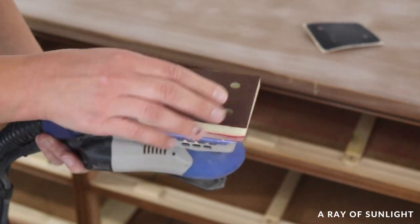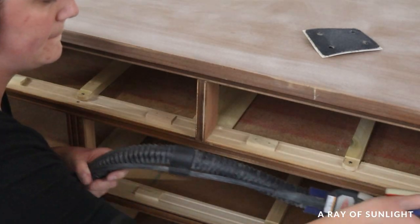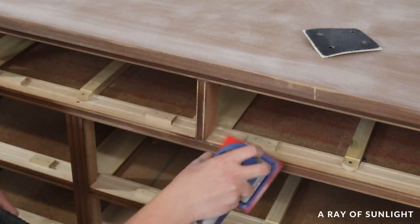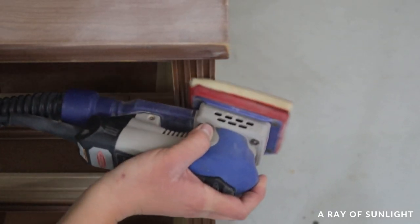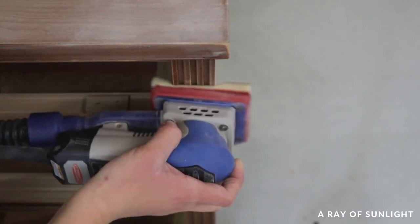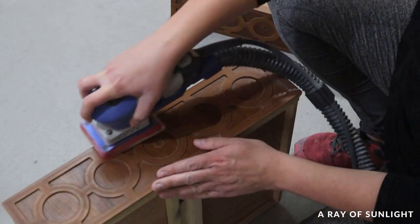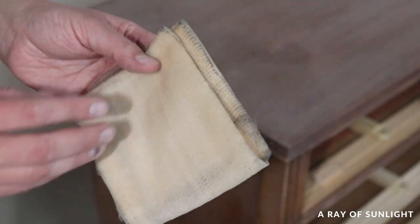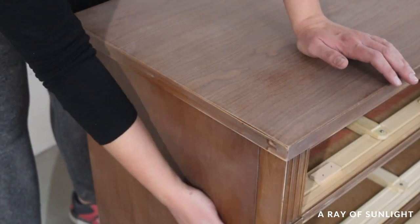When I got down to the areas that had some more detail, I switched out the sandpaper for a fine-grit foam pad to help me get into the crevices and the details better. This step is called scuff sanding, and a little bit of it goes a long way to help make paint stick to wood and laminate. This sander is hooked up to my shop vac so most of the dust gets sucked up, but not all of it. So I always go back and vacuum up all the dust and wipe everything off with a tack cloth just to make sure all the dust is gone.